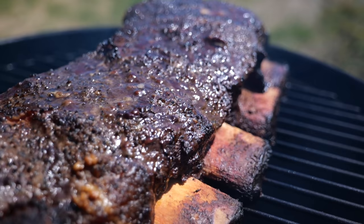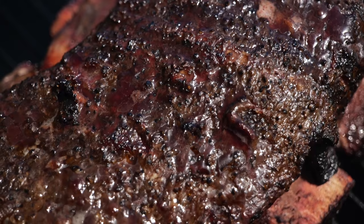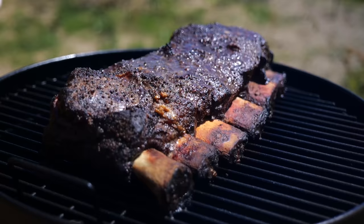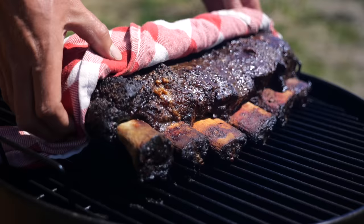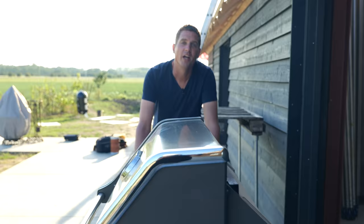We smoked the beef ribs at a temperature of 140 degrees Celsius for three hours. Look at that color — we're building up a nice bark. Now we wrap our ribs in butcher's paper and put them back on the grill to cook until they reach a core temperature of 98 degrees Celsius.